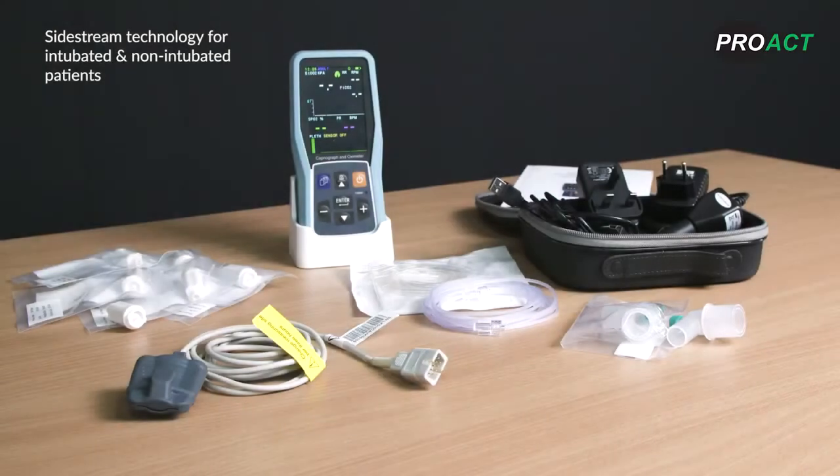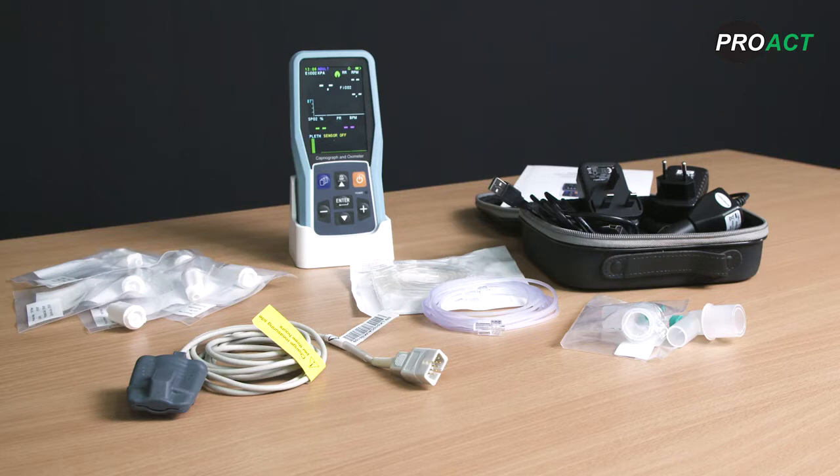The Creative PC900B is a handheld latest generation capnograph with pulse oximetry for adults and paediatrics. Capnography is of a sidestream type and it can be used for intubated and non-intubated patients. The capnography technology is low volume, non-dispersive infrared absorption and the SPO2 technology is Creative's own bespoke technology. The product is lightweight, compact, portable and robust and is suitable for a wide range of EMS, hospital and clinical scenarios.